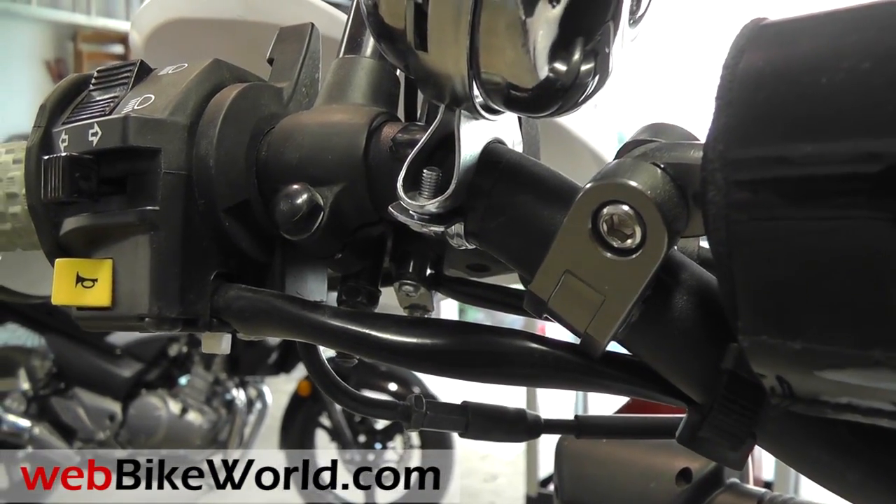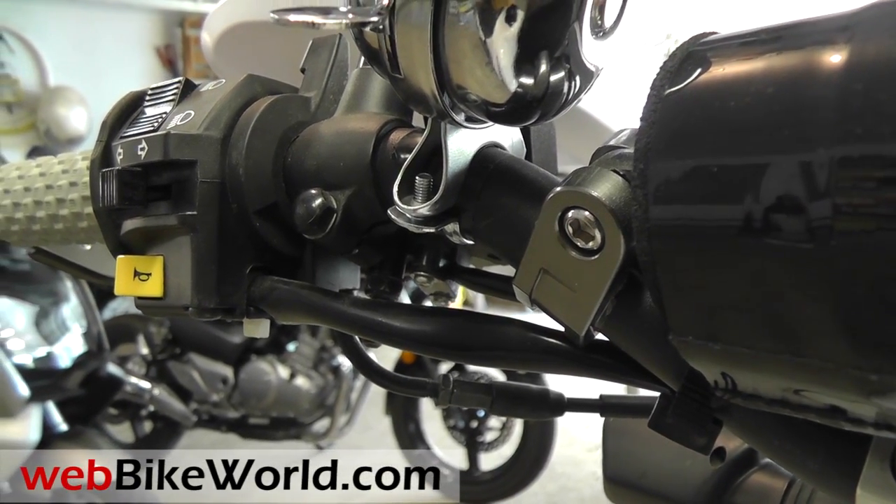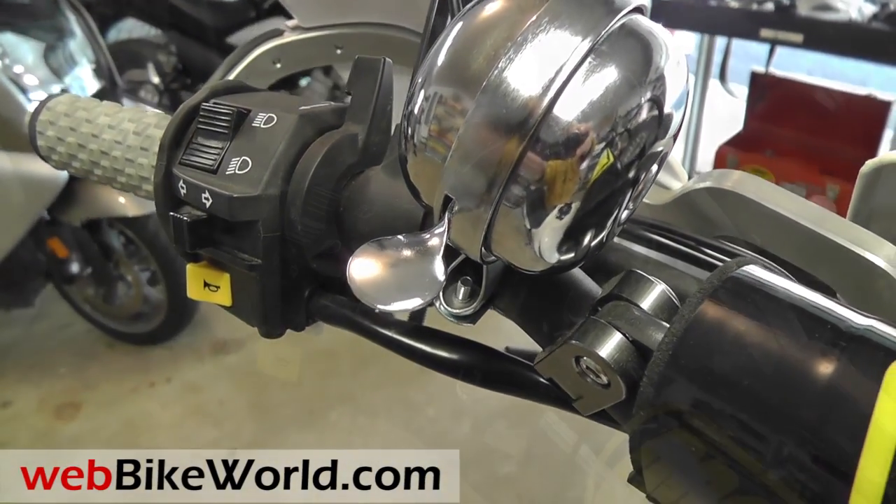The mount is a simple screw-on affair, and it easily fits on the accessory ProTaper handlebars on the DR650. The only problem is reaching over to hit the old-fashioned horn button.